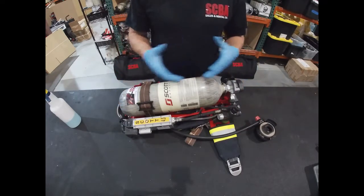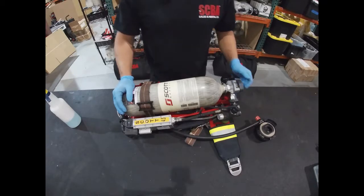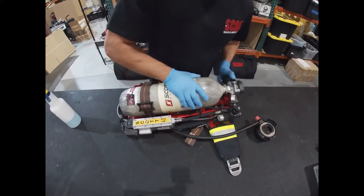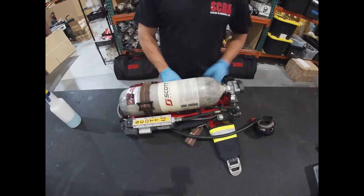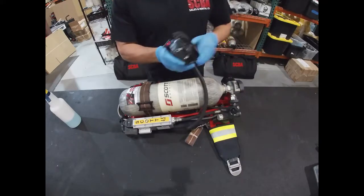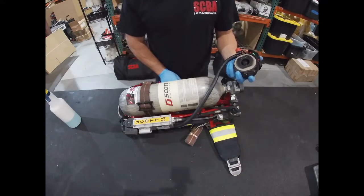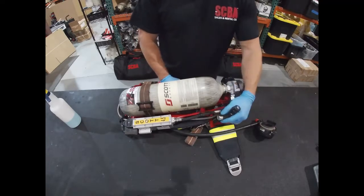First thing we do is make sure you have a cylinder that is full of air and it's connected to the SCBA. We go ahead and turn this on now. The heads-up display lights have come on, and the PASS alarm has been automatically activated because of the air sensor.